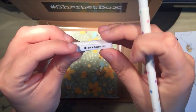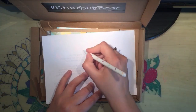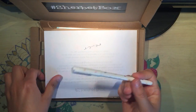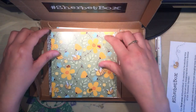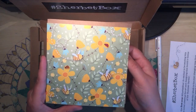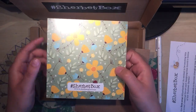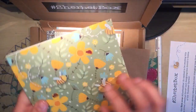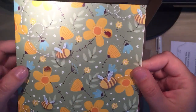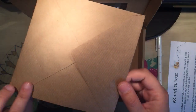The next thing is a pen. It says Black Happy Day on it. It seems to be gel ink so it's a nice smoothly flowing pen. And then there are some greetings cards — these are all designed by Clare. They're blank inside and they just have the Sherbet Box name on the back. I don't know if you can see this but they have a glittery detail on them, on these little bee wings. They all come with their own envelope.